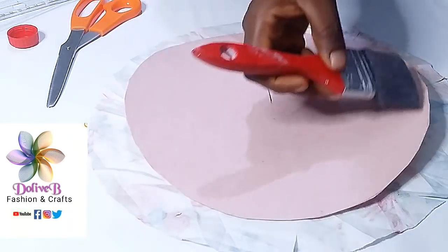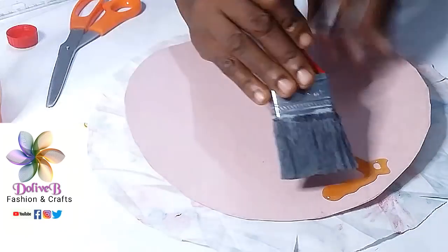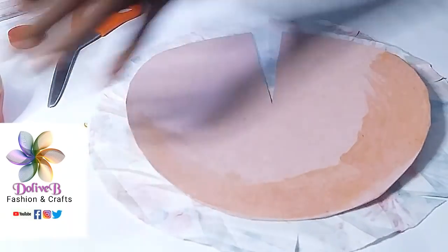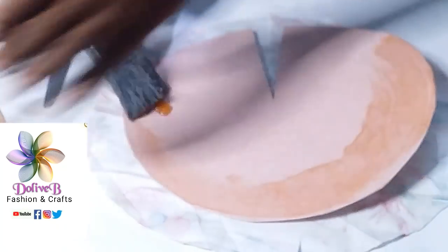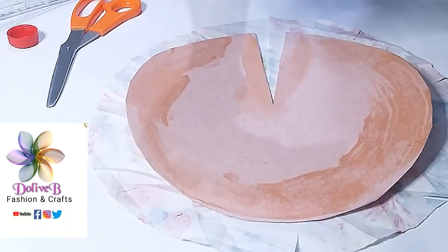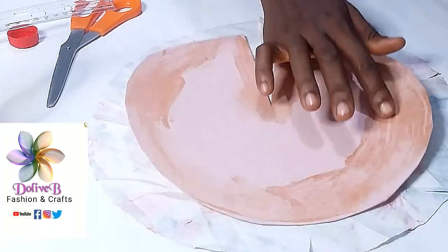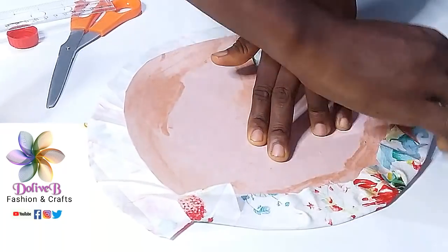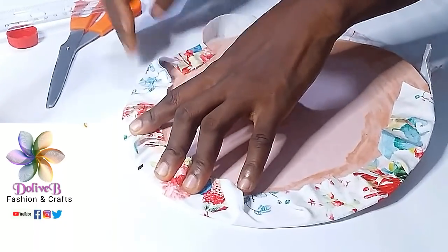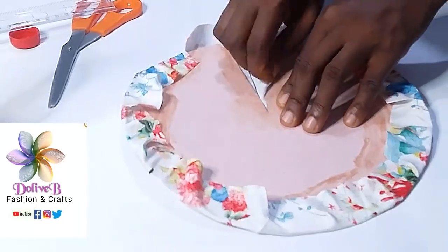Now I pour a little Evostick glue on my board paper and use my brush to spread it all over. I allow it to dry for just a few seconds. Then I glue the fabric to my board paper, making sure I do that neatly.